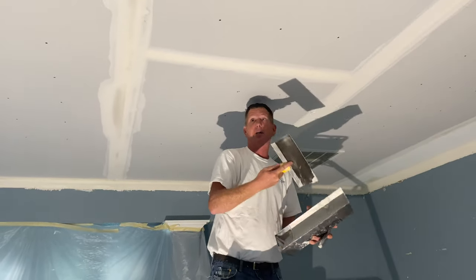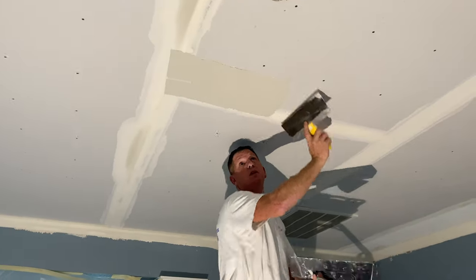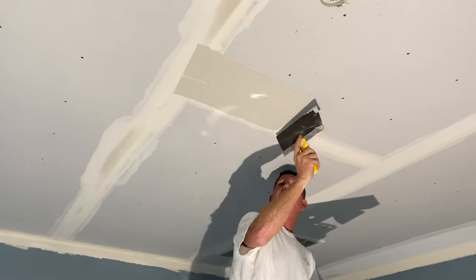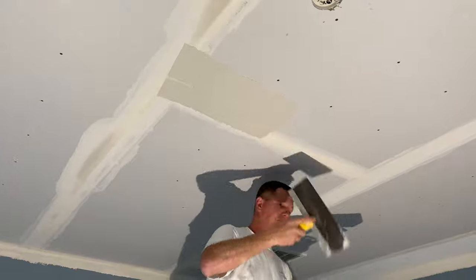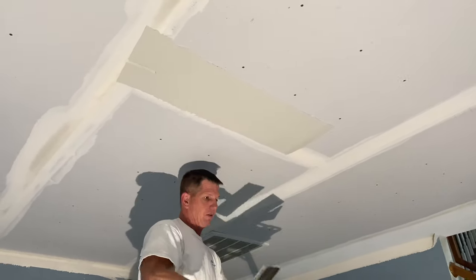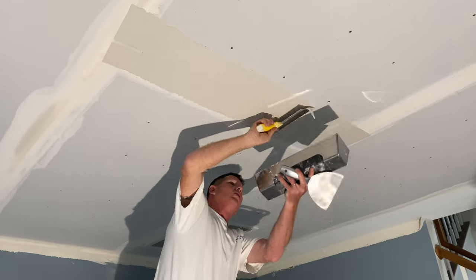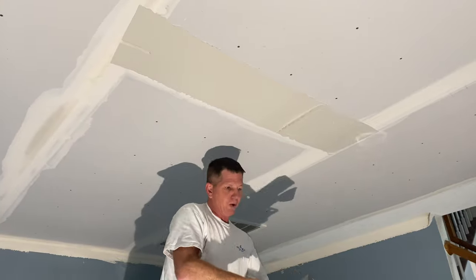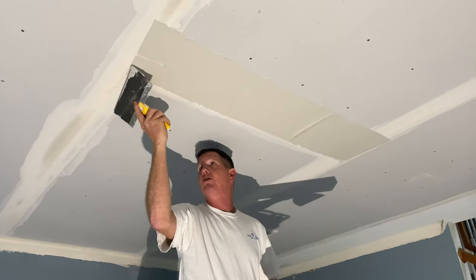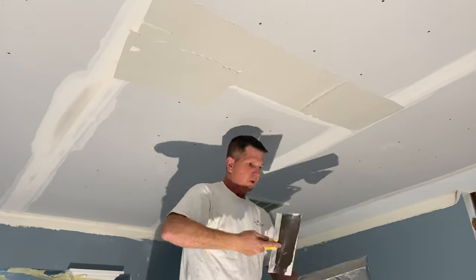So we're going to do what I call a 22. I'll overlap the tape just a little bit. I've got this side of my knife on this side of the butt joint — I call it a 22. So when you skim it, you've got 24 inches of the knife to use. I'm going to go right inside just a little bit, so I'm not over 24 inches of mud, hence the 22.